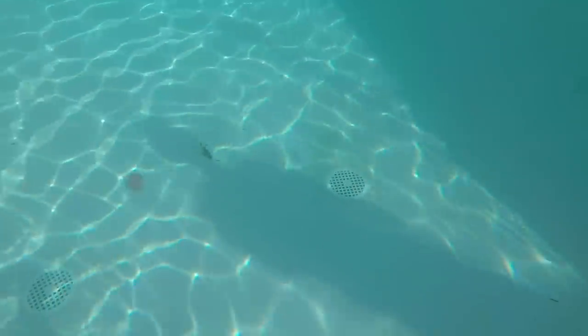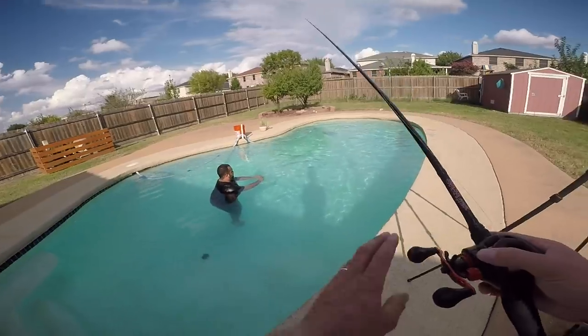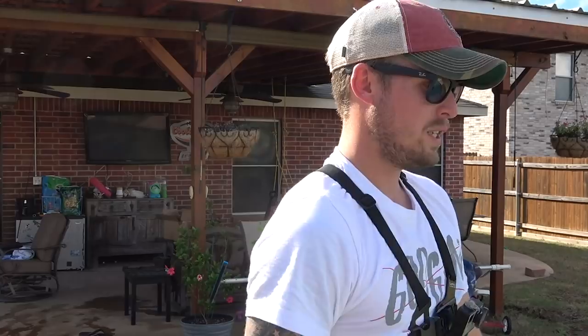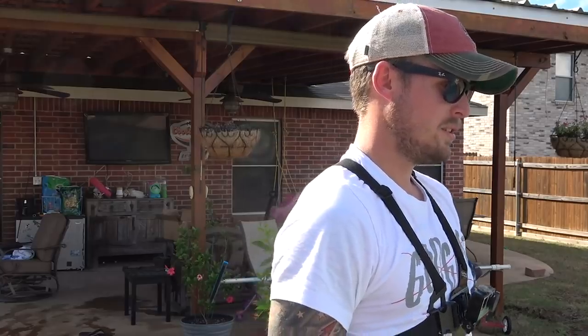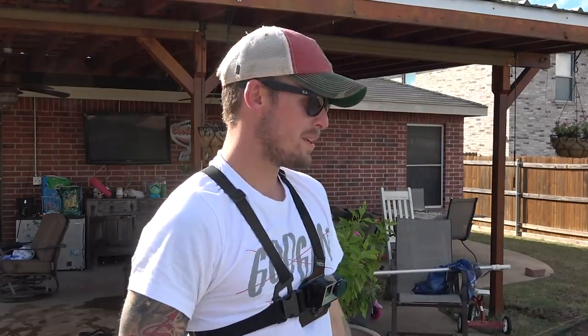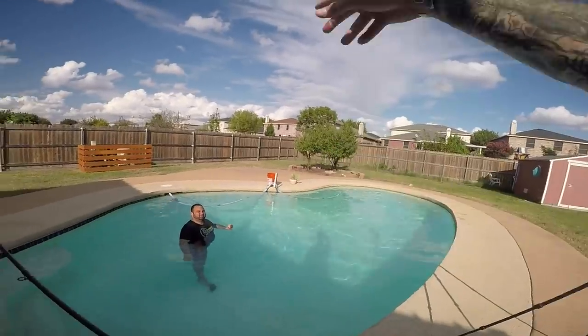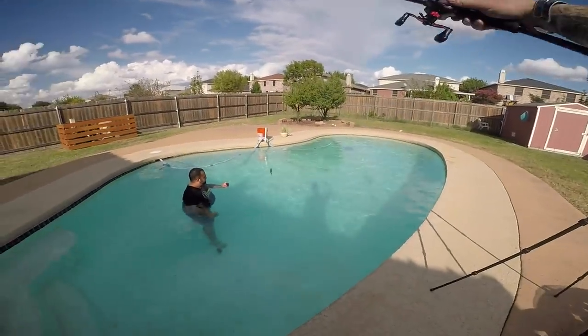Look at that thing — just flip it and let it go all the way to the bottom. Then I'm going to swim it for you because you need to see the action on the appendages. It's just insane — just imagine this coming up through tree limbs, up through grass, up through everything.